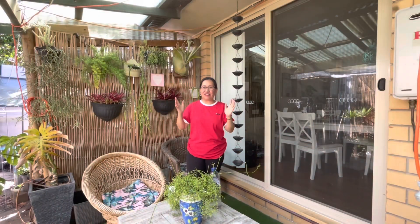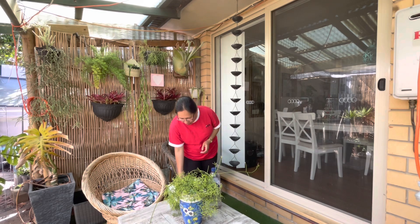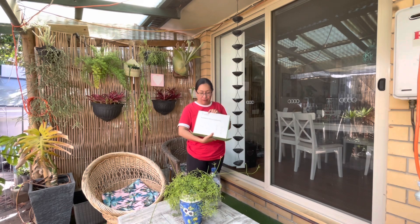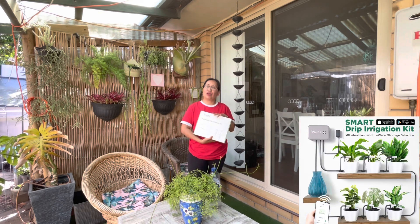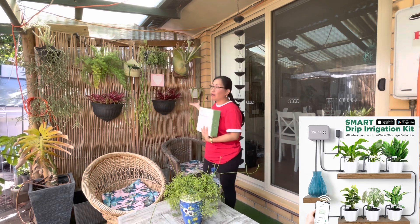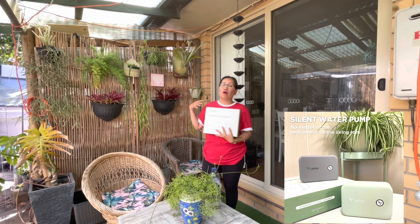Hi guys, how are you all doing? So today we're going to do an unboxing. This one is an automatic irrigation kit from Lethut. This one is going to help me water my plants over here right at the back, because I have a hard time watering them every second day of the week.